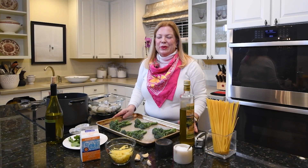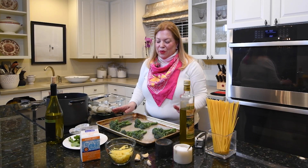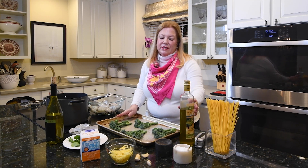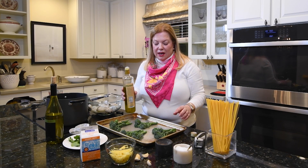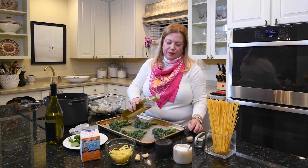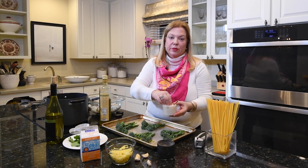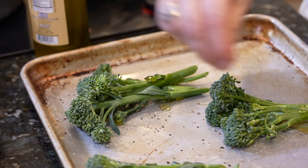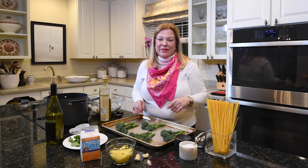For our main course we're having roasted broccolini and shrimp in a creamy cheese sauce over pasta. First a simple prep on the broccolini — I've washed it and cut the bottom two inches off the stalks. I'll drizzle with olive oil and sprinkle with salt and pepper. They cook in a 375 oven for about 15 minutes. I'll pull my roses out, put the broccolini in, and meanwhile I have water starting to heat up for the pasta.